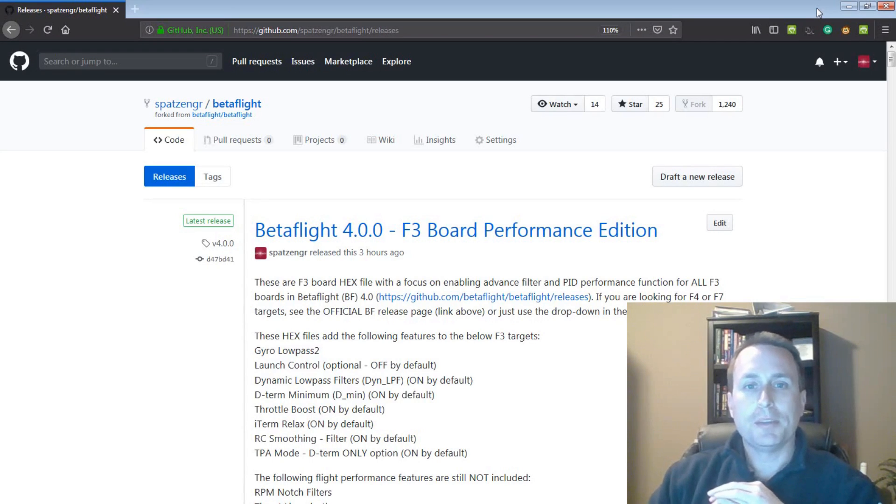Today we're going to talk about the Betaflight 4.0 F3 Board Performance Edition hex files — what those are — and then go into a little bit of code details if you're interested in that at the end of the video.